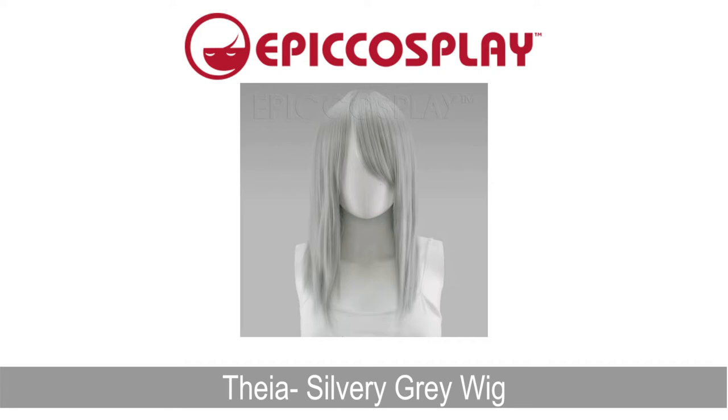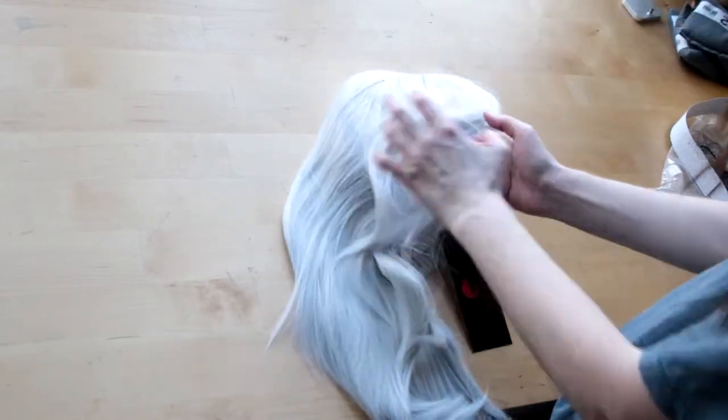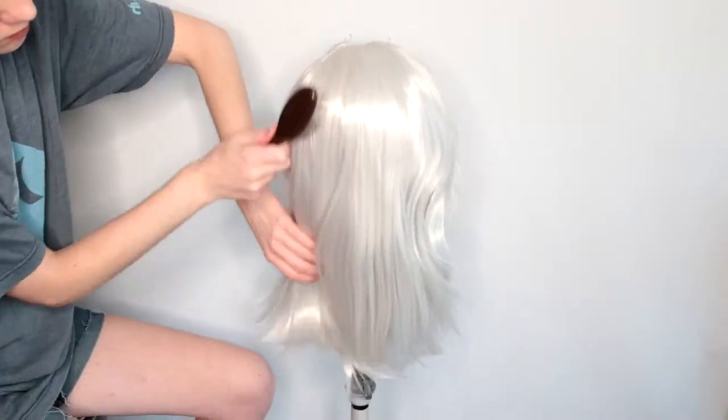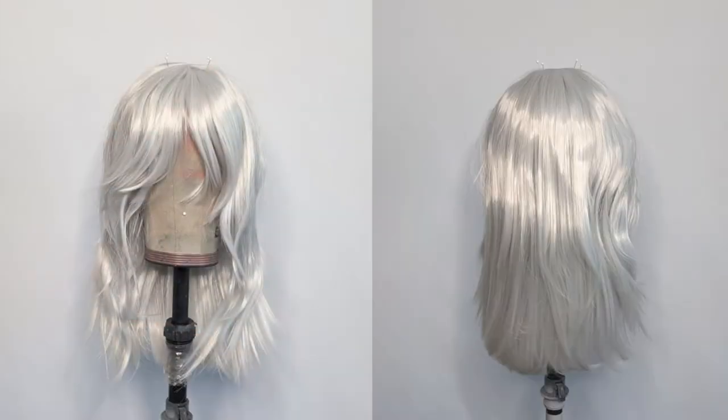I also recommend that you get some longer wefts, so you don't have to make your own like I do. But we'll get into that later. Once I received my base wig from the mail, I unpackaged it, put it on my wig head, and brushed it out. Here's what the front and back looks like.